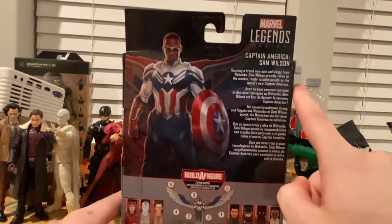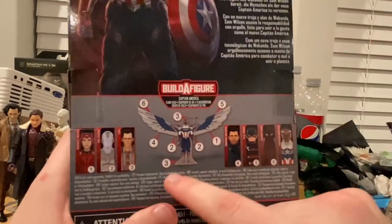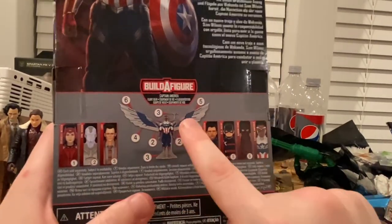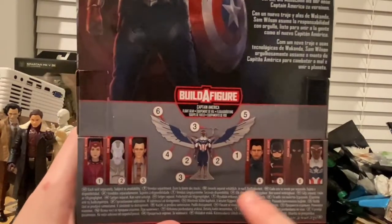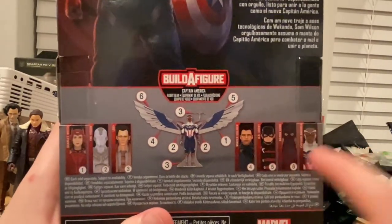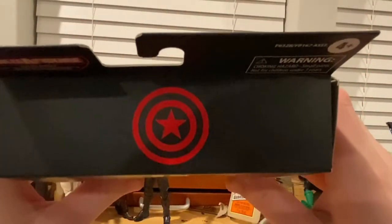You can pause and read the back if you want. There's the Marvel Legends logo on top. In this video we're going to be building his wings and doing a review - first the review, then the build. We already covered Scarlet Witch, White Vision, Loki, Winter Soldier, US Agent, Baron Zemo, and Falcon, which we're now calling Captain America. Here's the bottom with the DCPI and the top with the Captain America logo.